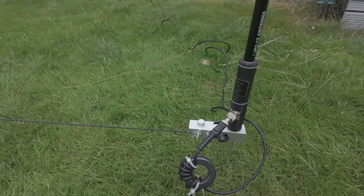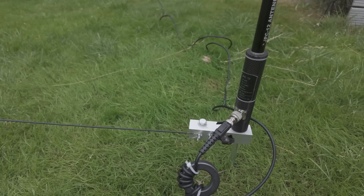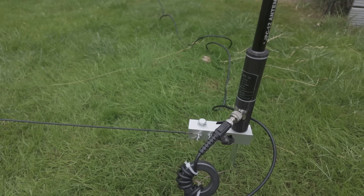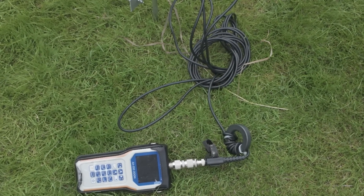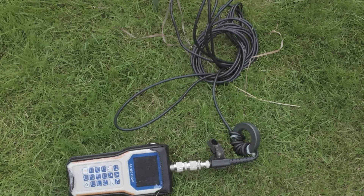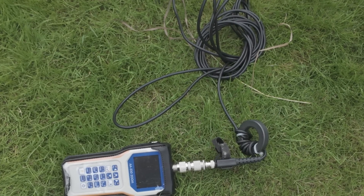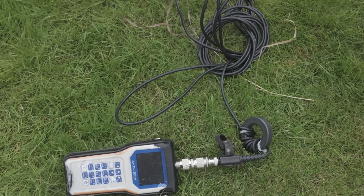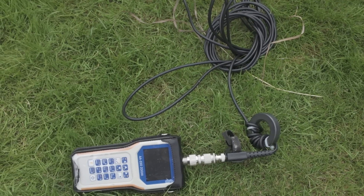A word of warning: in order for this system to work, it's absolutely essential you insert a line isolator right at the point where the coax attaches to the base of the vertical. At the beginning of this video I said I made a mistake — here it is. I mistakenly fitted the line isolator at the end of the coax run near the transceiver instead of at the antenna base. I was getting all sorts of weird readings on the VSWR meter. Get that line isolator in the right position — just at the point where the feeder attaches to the antenna.